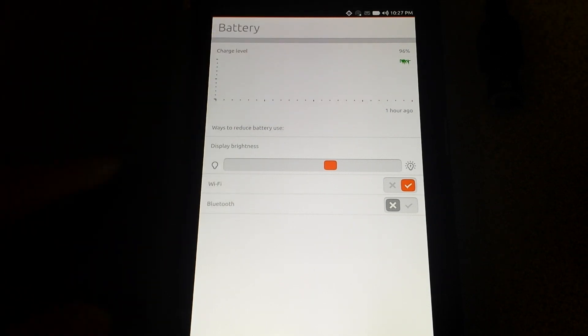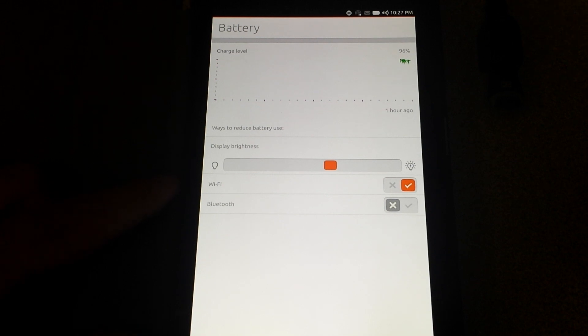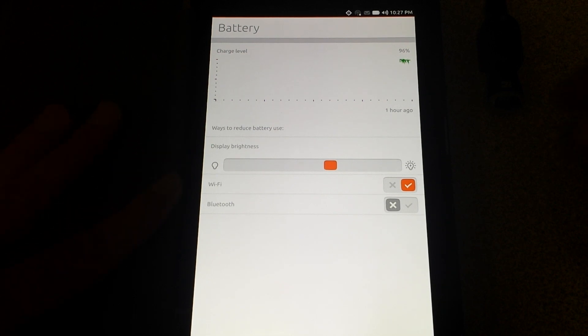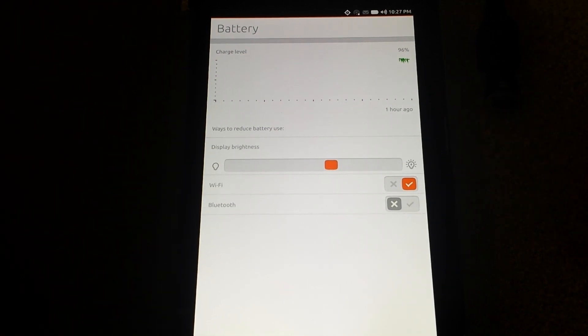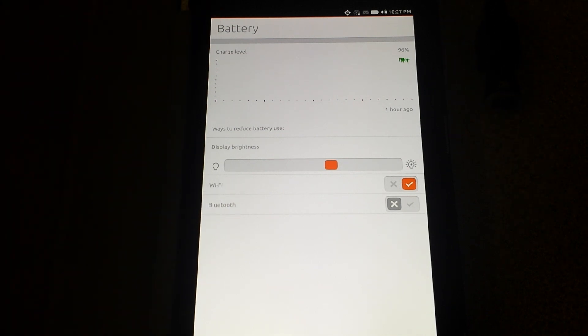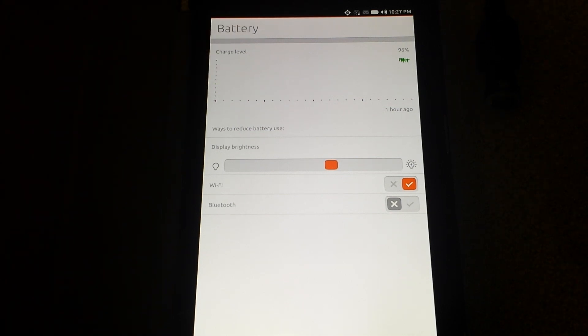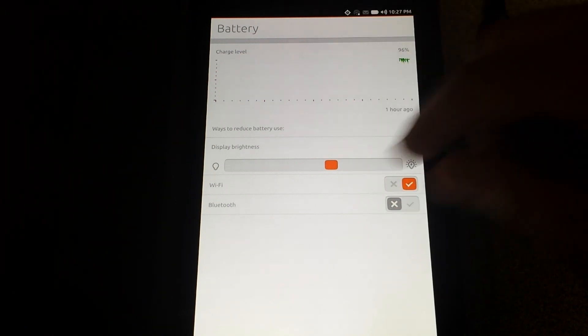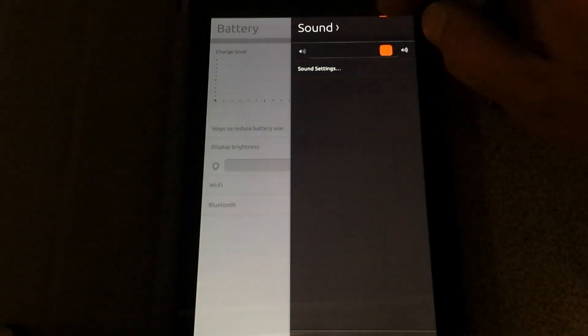As you can see, about an hour ago is how long I've had it on. You can adjust your brightness — I have not seen an automatic brightness icon in the newer version. Bluetooth and Wi-Fi features are here. Wi-Fi is actually working right now — it just shows it's not because I have it tethered to my phone and I put my phone on airplane mode so I don't get interrupted.